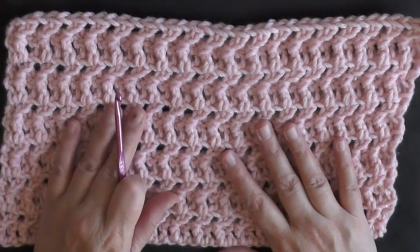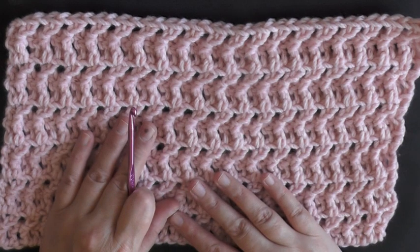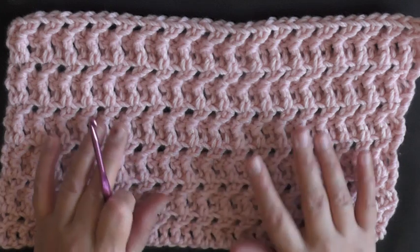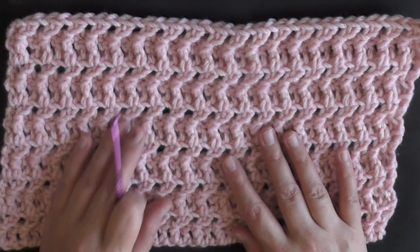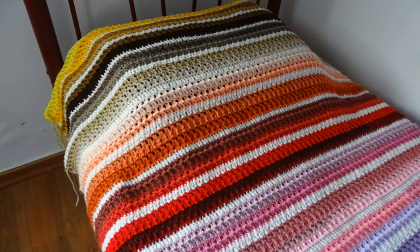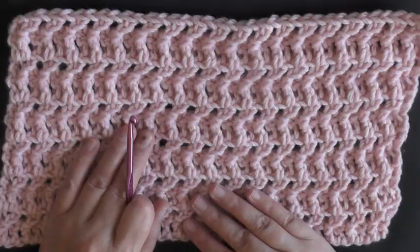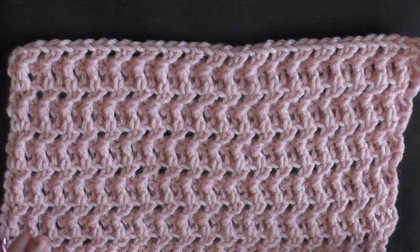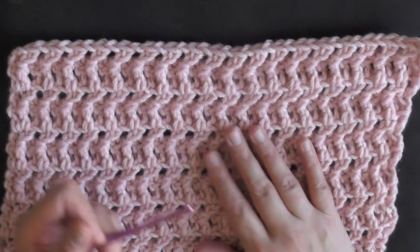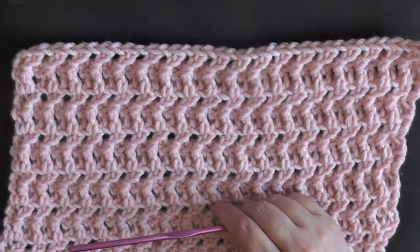If you want to make an afghan out of this stitch, I would recommend mixing it with other stitches to even it out after a few rows, or check out the jagged scrap yarn afghan — it's a really simple, easy way to use this stitch and also a great way to get rid of scrap yarn. Go ahead and grab your yarn and hook and we'll get started.